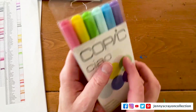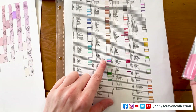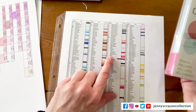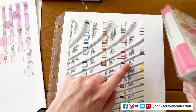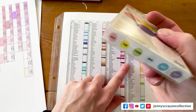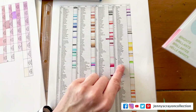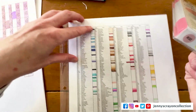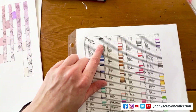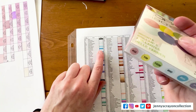And then let's look at the Copic Ciao ones. So we got R32 — I do have R32. Y06 — I don't have Y06. YG06 — I do have that one. B00 — I feel like I have this one. Nope, I don't. I have B000, but not that one. B05 — I already have that one.